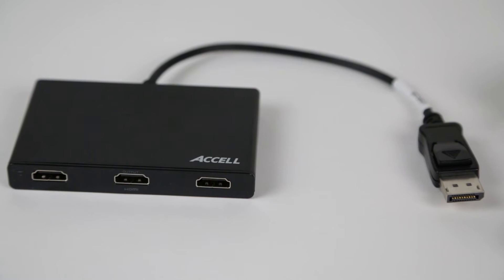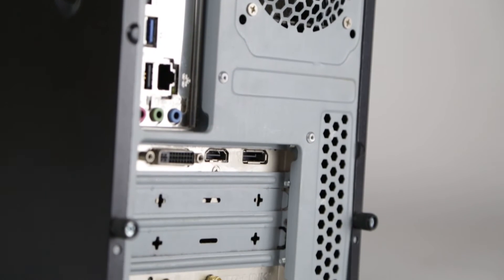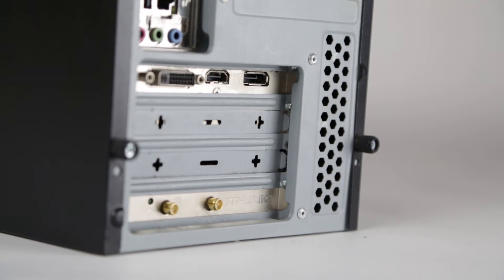Setting up the Excel Ultra AV MST Hub is easy. In this demonstration, I am using a PC with a video card featuring a DisplayPort output. Each of my monitors have an HDMI input.